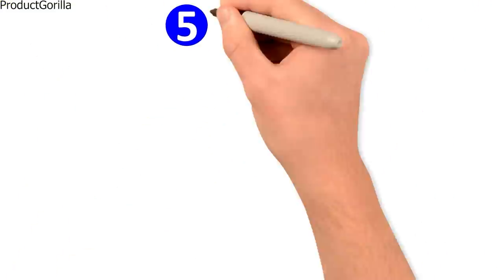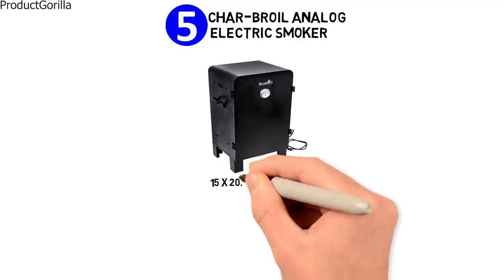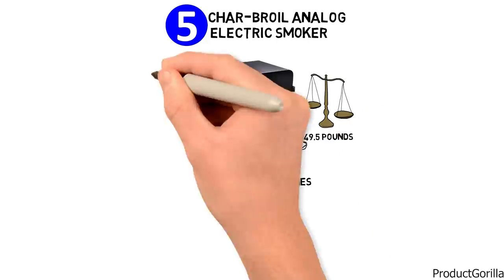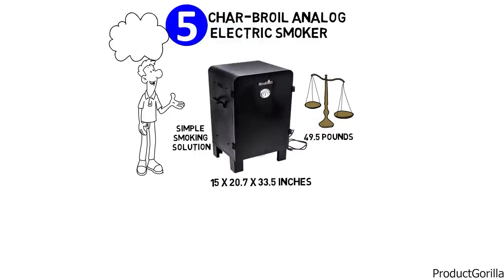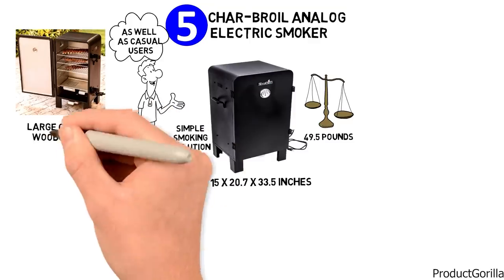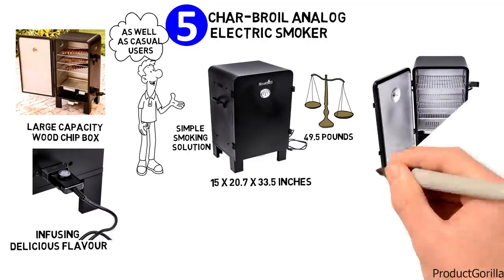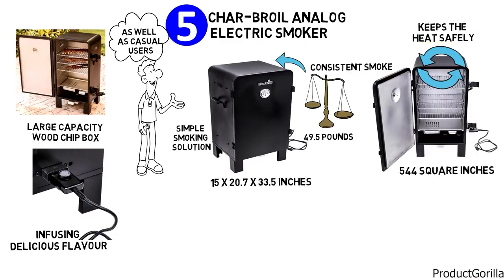At number five, we have the Charbroil Analog Electric Smoker. Dimensions of this model are 15 by 20.7 by 33.5 inches, and it weighs 49.5 pounds. The Charbroil Analog Electric Smoker is a simple smoking solution suitable for beginners as well as casual users. An insulated cooking chamber and a large capacity wood chip box maintain an even smoking temperature while infusing delicious flavor. This smoker features 544 square inches of cooking space. Double wall insulated construction keeps the heat safely in, while dual exhaust ports secure consistent smoke production and improved airflow.